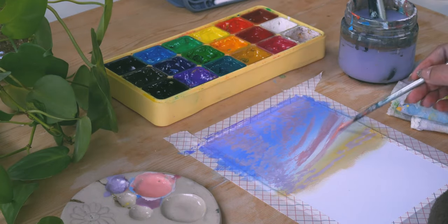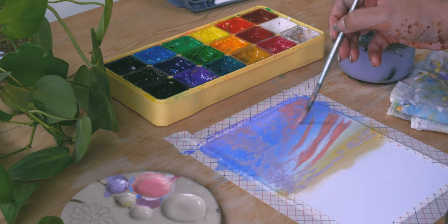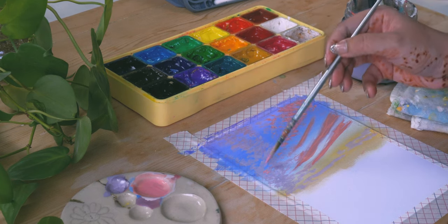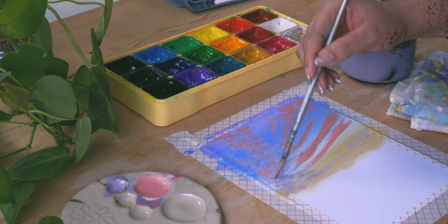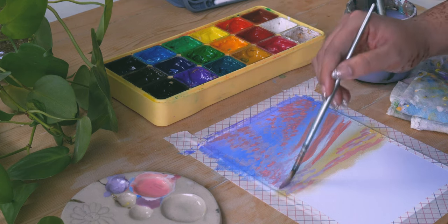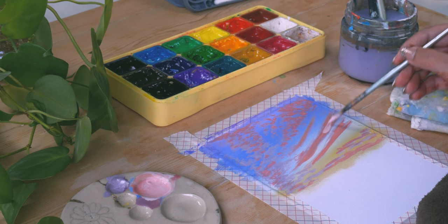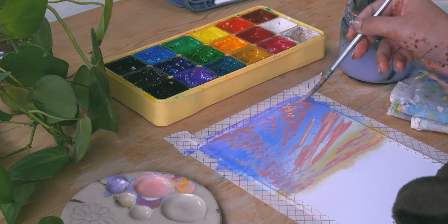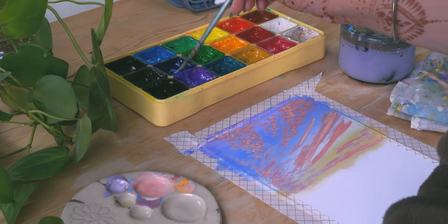We're not creating it to look exactly like the reference, but something that reads as a bunch of clouds smeared across the whole sky. I'm adding in some brighter shades of pink and making beautiful clouds. It just takes a lot of time layering up the paint, because you have to wait for the first layer to dry before you put in the next. Now I'm adding in some clouds that have a bit more orange in them.